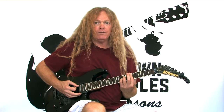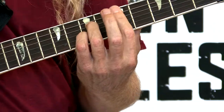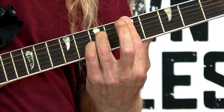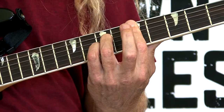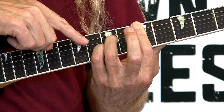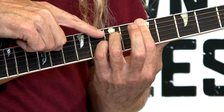And here's another option for your D7 chord. You can play it as a barre chord utilizing your root note on the fifth string. You bar all your strings — 5, 4, 3, 2, and 1 with your first finger. And then you place finger number 3 on the fourth string, seventh fret.